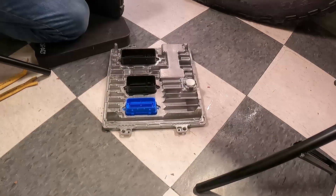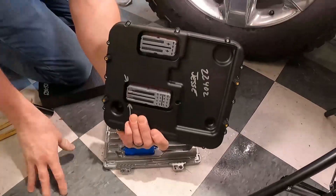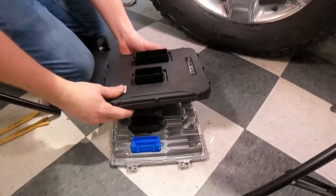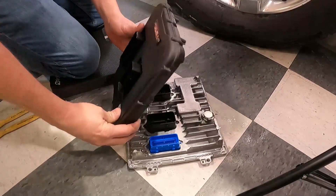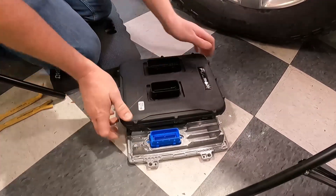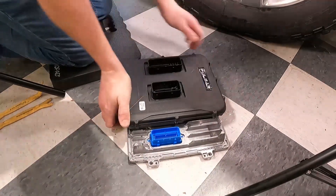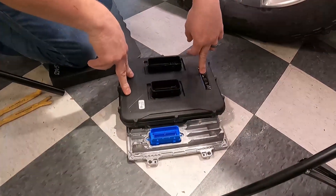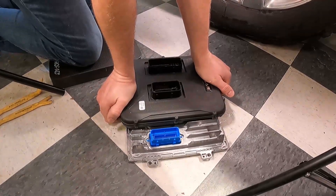Now the PCM is removed. It's time to install the Pulsar. Line up the main connectors and find the connector itself. Don't roll it on or you'll break or bend a pin. Once you get it on, apply force straight and even. As long as you're applying pressure evenly on the Pulsar you won't break anything, and it'll be fully seated on the PCM.